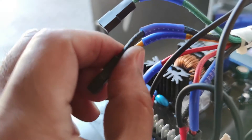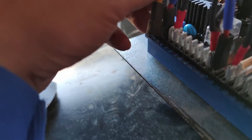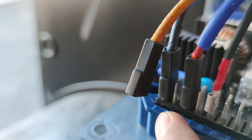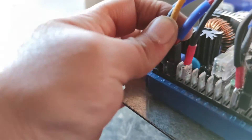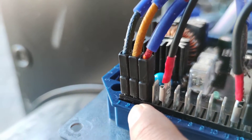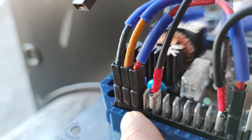The blue color is our negative, so our negative connects to number one. The yellow one is our positive, and connecting it according to our diagram — that is number two. So that is our positive and negative exciter connections complete.